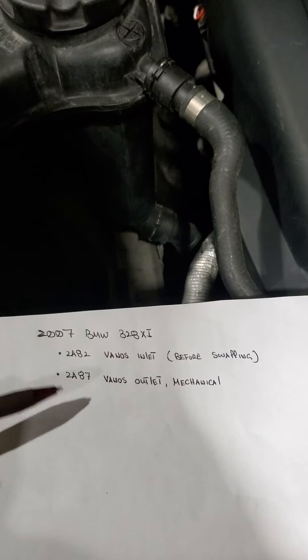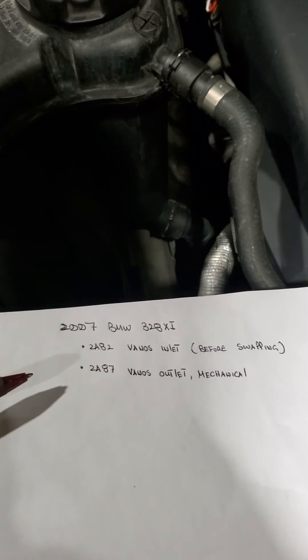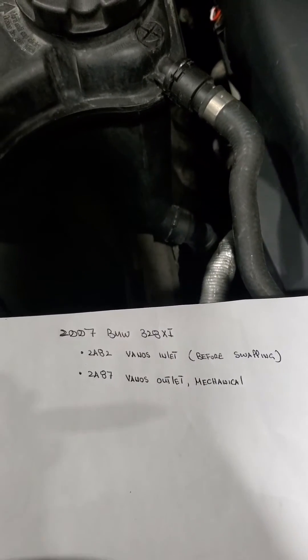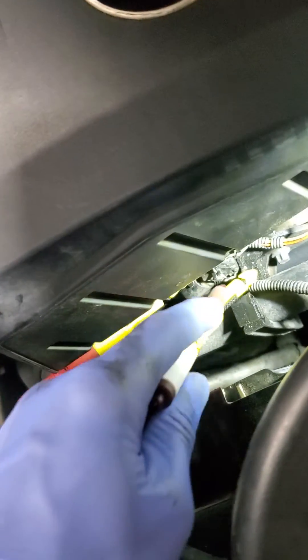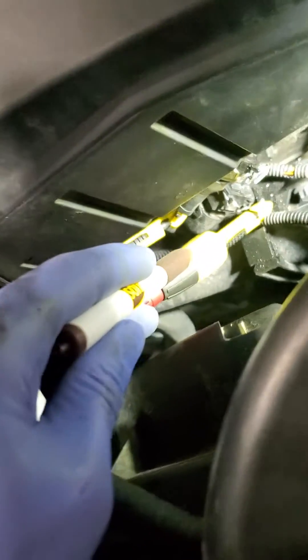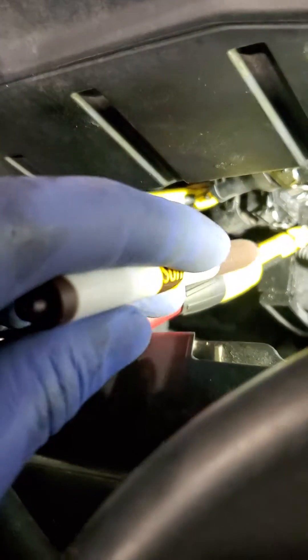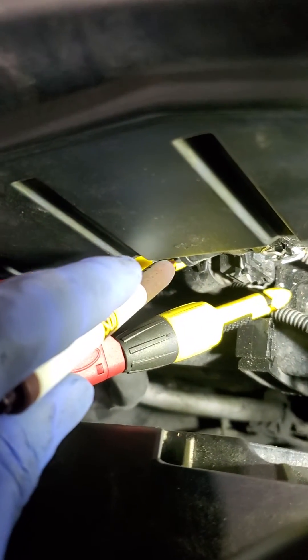Now I want to scope the solenoids to see what they're doing. I went ahead and put my scope leads here — channel one is on the intake and channel two is on the exhaust. My leads are on the signal wire, not the power wire.